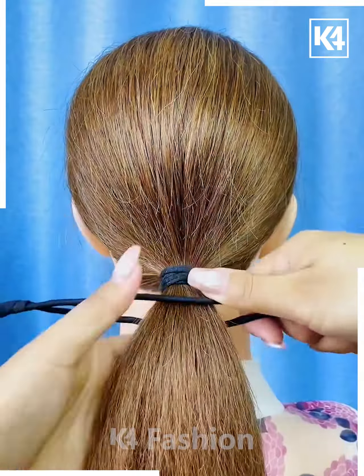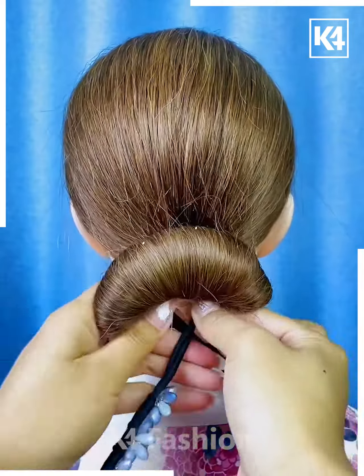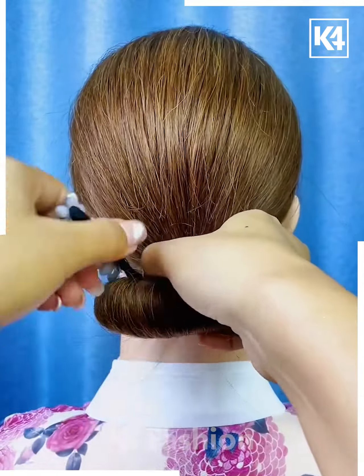Tie the ponytail. Now fix it inside the bun making tool like this and then roll it upward. Now fold it from the sides and fix it on the top like this, and your bun is ready.